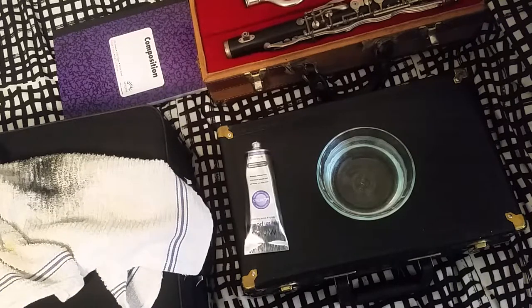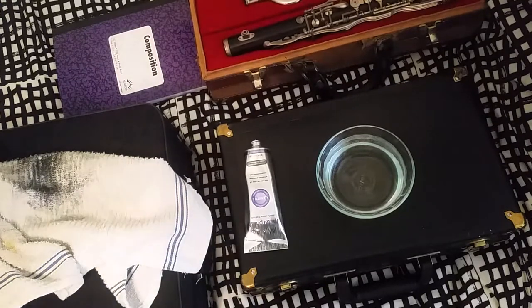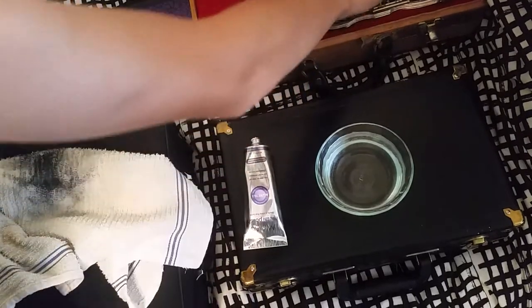Hello YouTube, this is Lucas Johnson and I will be doing a quick video on polishing instrument keys and bells, necks, and any kind of metal that's on an instrument — specifically for clarinets. I will be doing a short little video.